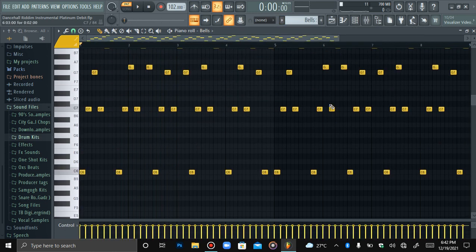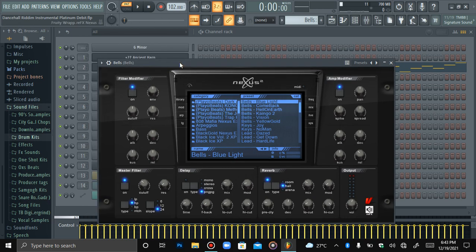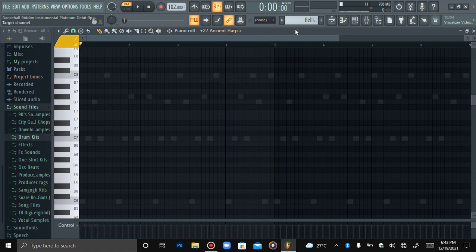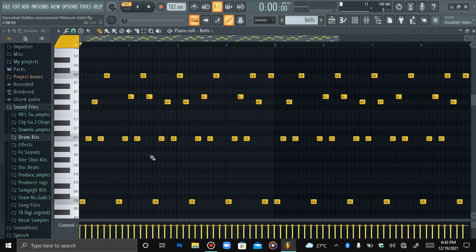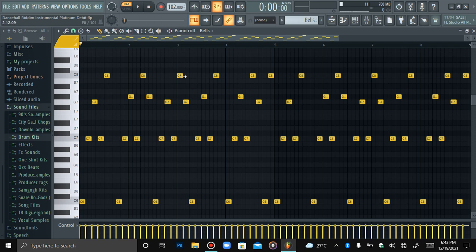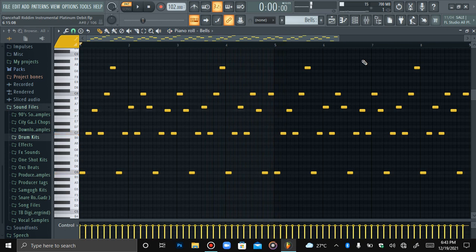For the bells that I have right here, I got them out of Nexus — Blue Light Bells. I came up with this melody using the same chord progression as the Ancient Harp. I just put it on bells, pressed Alt and A so everything gets randomized, then messed around with a few notes. After that I added a parametric EQ to it, and this is what it sounds like.